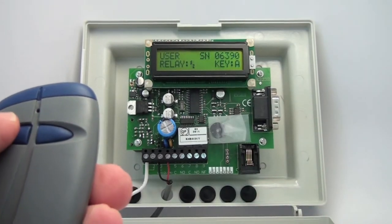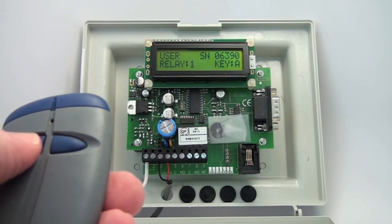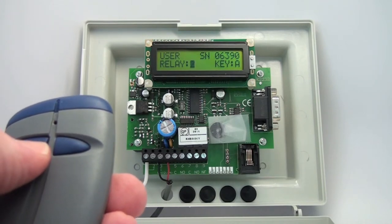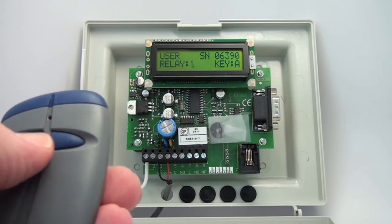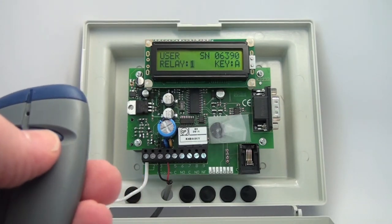Now we can either choose to have both relays activated with that transmitter, or relay one, or relay two — it cycles through. I would like the first relay to be triggered off of this transmitter, so I confirm.